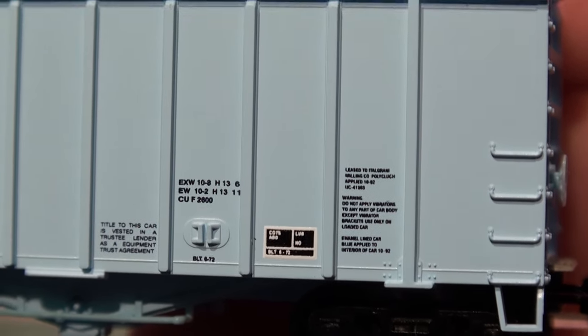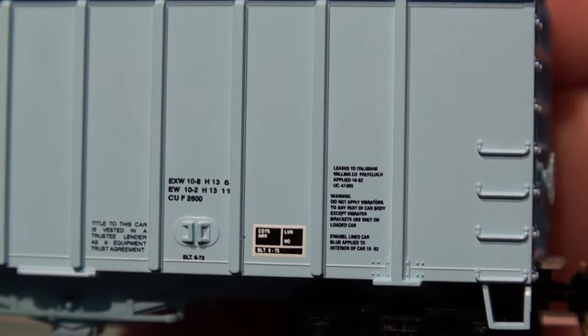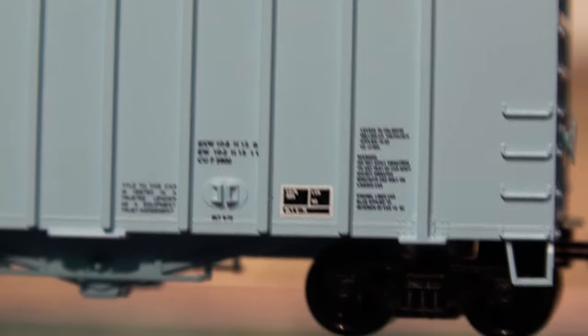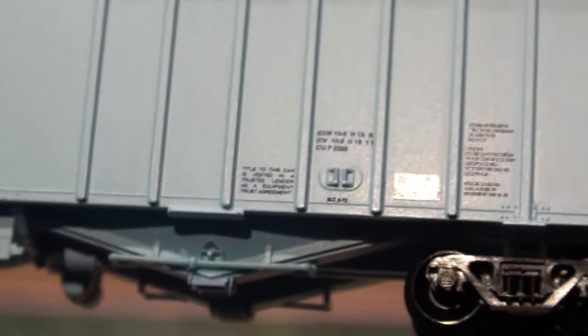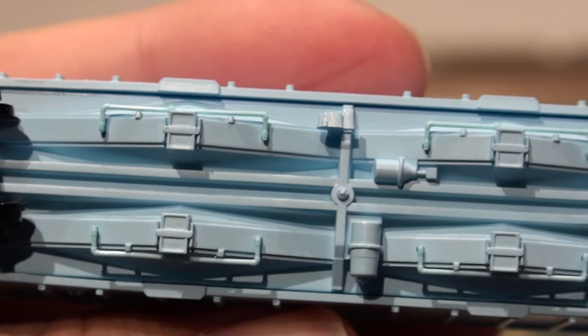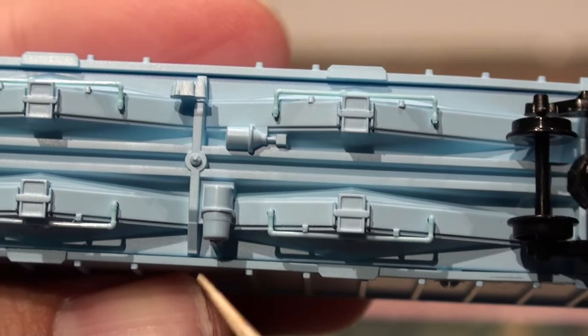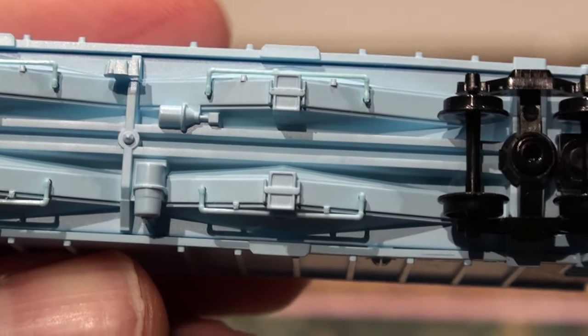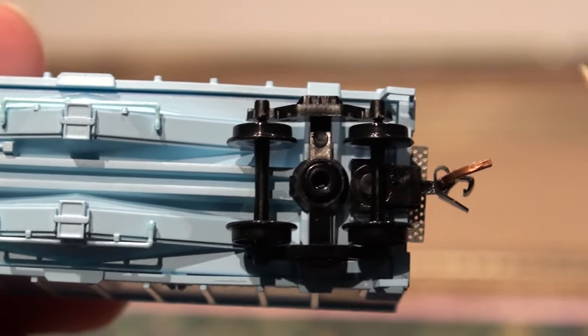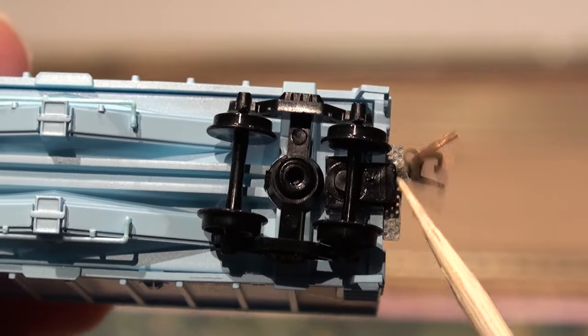Micro Trains gets a really good detail on these small lettering printing — it's magical. Now one of the things I want to show you is the bottom. You can see the hopper detail on the doors, all the airlines and the doors and air tanks that help move the doors. And as noted, you have body mounted couplers.